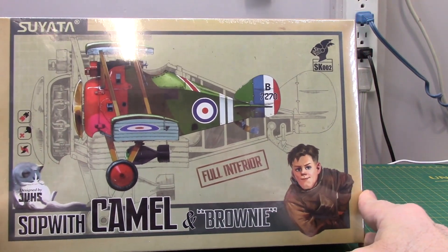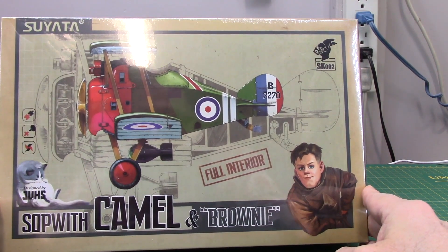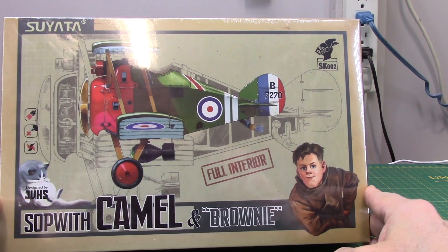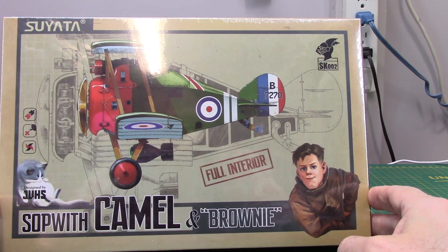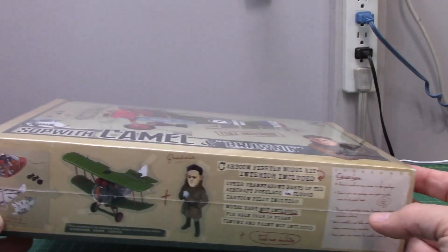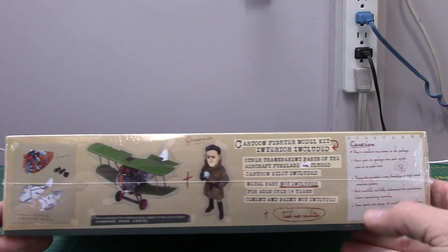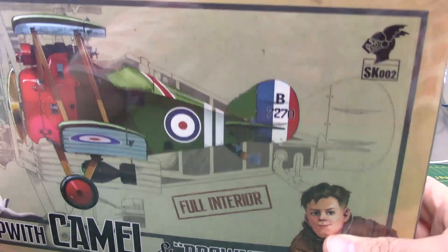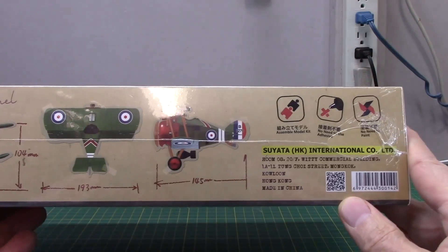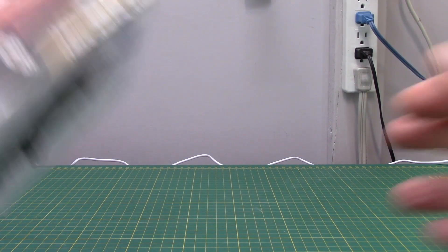Something unusual for me is this Suyata Sopwith Camel kit with Brownie as the pilot. This is a type of egg plane — an exaggerated, distorted style. I kind of like Sopwith Camels and this was just funky enough I couldn't resist picking this one up.